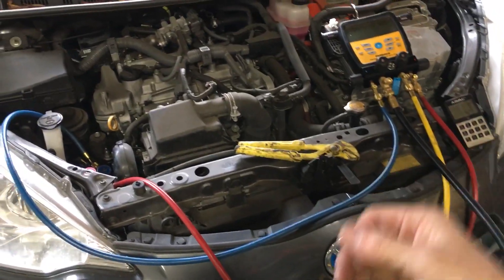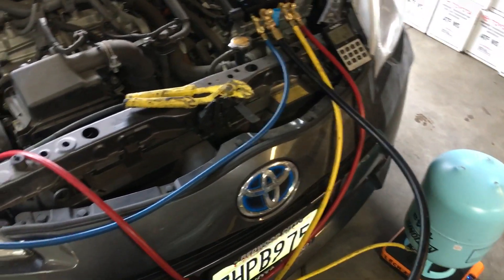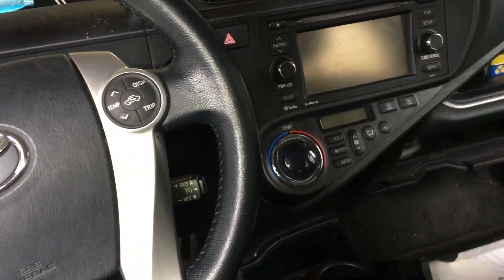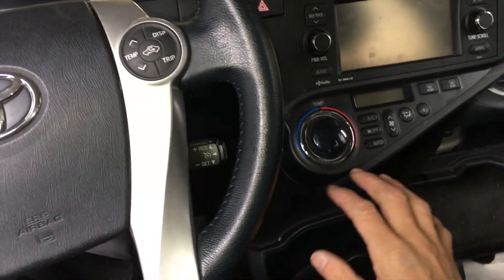You can always tell when somebody doesn't know what they're doing because they have to start the car and shake the little can to get it full, and they take a long time because they didn't pull a good vacuum and they don't know how to use the gas laws to their advantage. We have a full system here now. If you remember from video one, I'm taking no temperature measurements - I don't have my gauges set up because I'm trying to keep this super simple without fancy equipment.